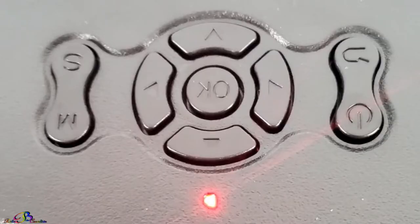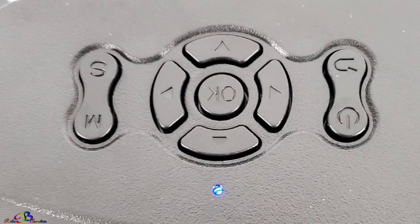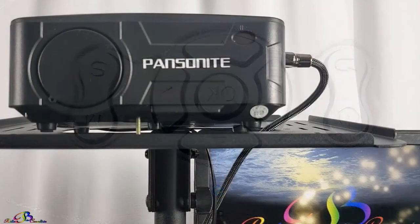The projector has been powered on. As you can hear, the fan sound I would describe as low.